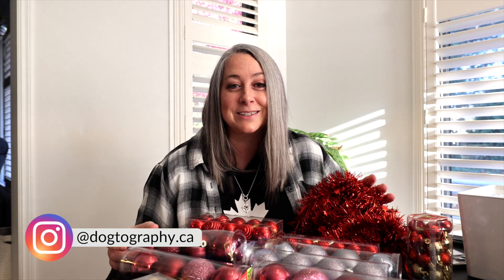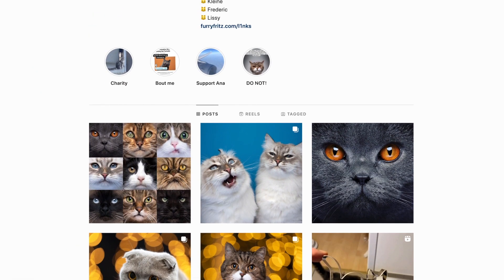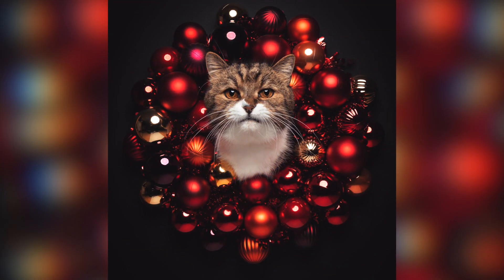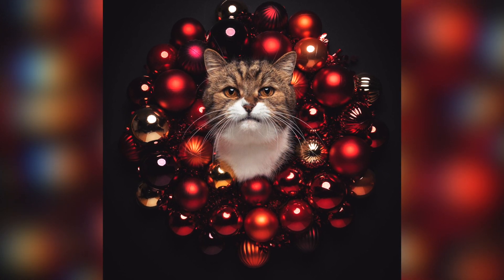Hey, welcome back to Dogtography. I thought today we could have some Christmas holiday fun. I have a DIY project that I've never tried before, but I've got all the supplies here to try and recreate an image that I saw on Instagram by my favorite cat Instagrammer called Furry Fritz. Look him up — he does all kinds of hilarious things with his cats and does lots of behind the scenes. So I watched this behind the scenes and I've gone out and collected some supplies to recreate this image.